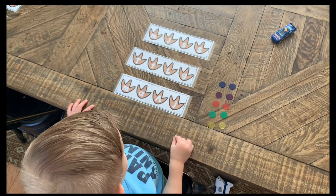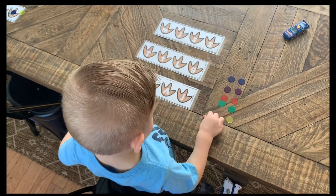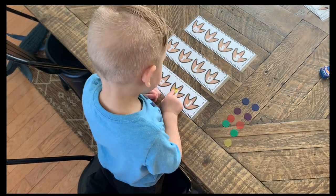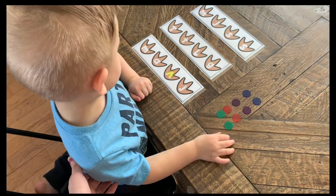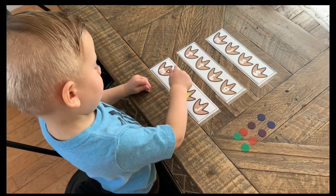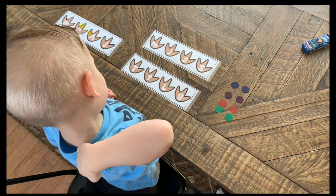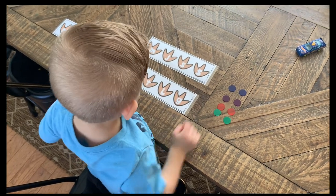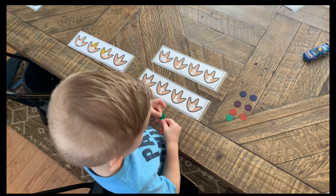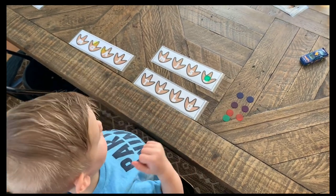Okay, Colton, where's the letter A? Good job — can you put a dot on the letter A? You can pick whatever color. Good job. That's the big A — the capital A. Do you see the little A on that same piece? Where's the little A? Put it on there. Good job. Do you see the letter S? S like a snake — where's the S? Good job, put a dot on the S. That's the big S and that's the little S.